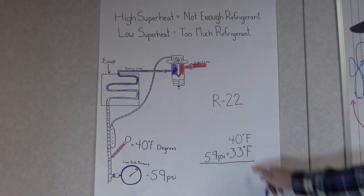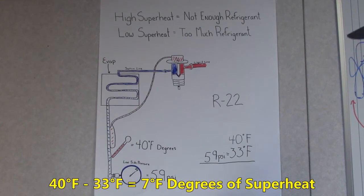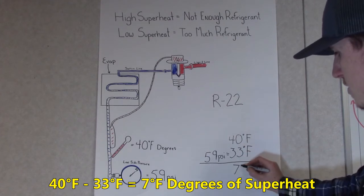Next, we want to subtract these two numbers to get our total. Our total is going to be what our superheat is for our system. So, 40 minus 33 is going to be 7 degrees.